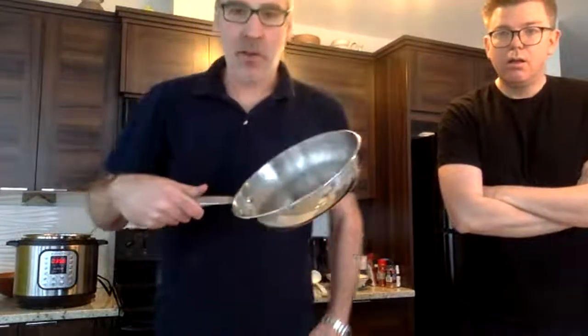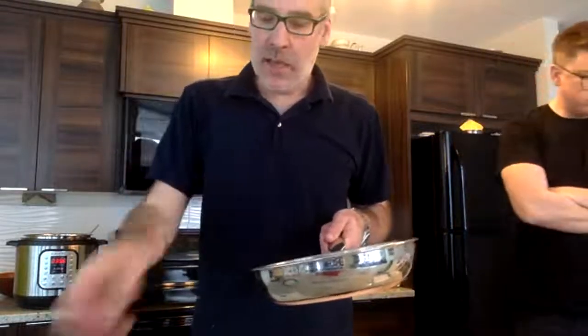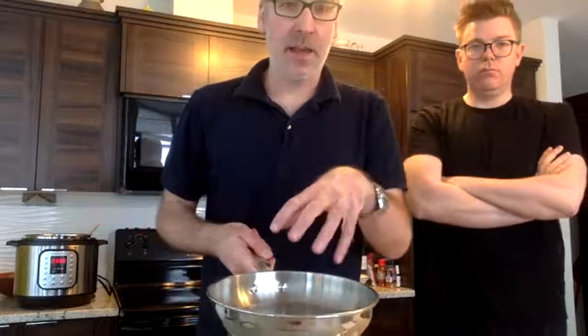Now we're going to sauté the pasta. In the sauté pan with olive oil, we'll add the sliced garlic I chopped and some fresh cracked pepper, sauté the pre-cooked pasta to heat it back up, then add the tomato sauce on top to finish it off — and then we eat!